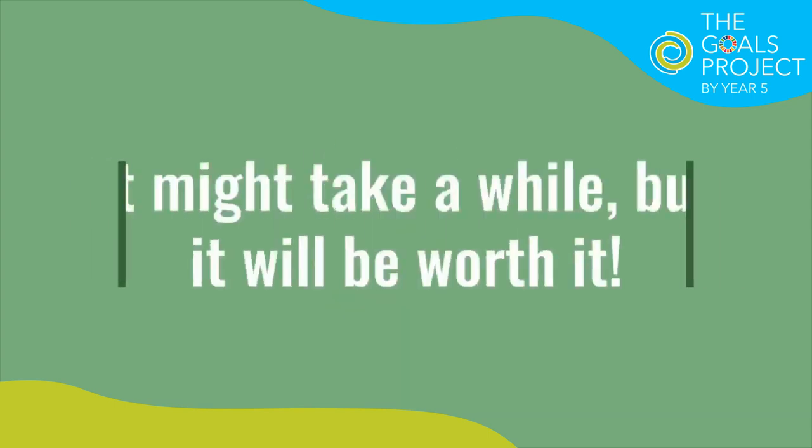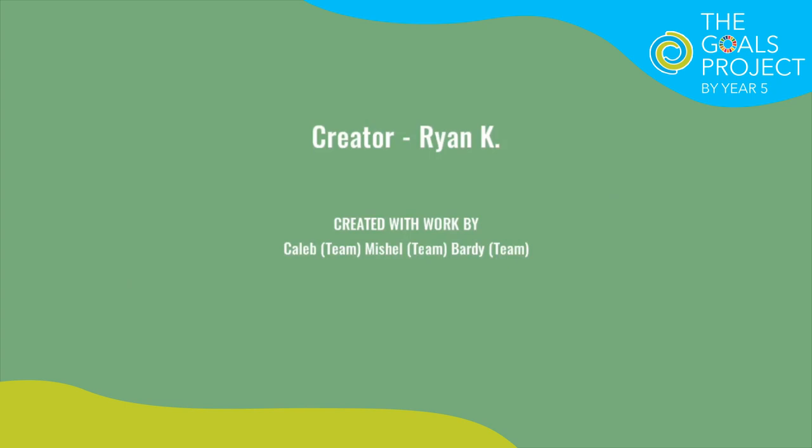It might take a while, but it will be worth it. Thank you for watching our video, and we hope that you will make a change too someday. Goodbye!